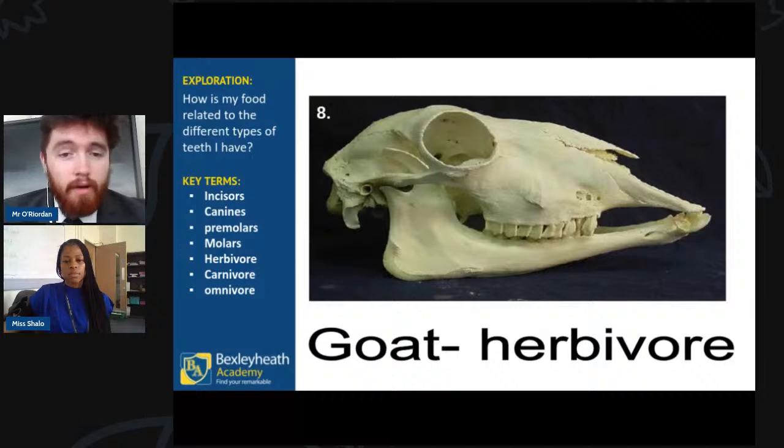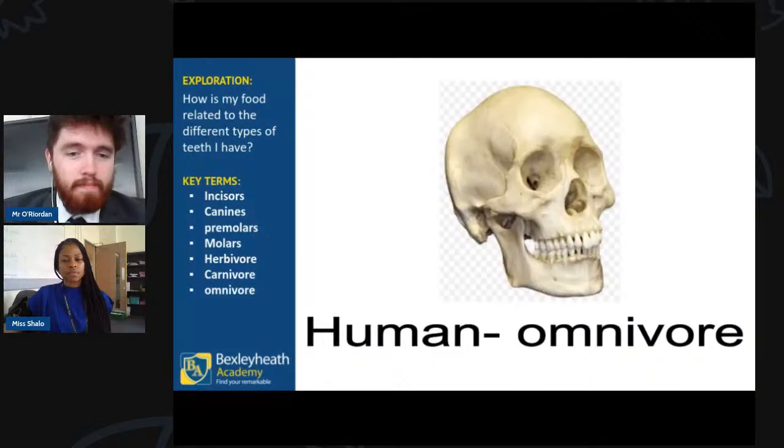Here's another herbivore — the goat. The same pattern: right at the front of the goat skull you can see incisors, used to cut grass off the ground, and molars at the back to grind that grass into a swallowable ball. They don't need canines, so they don't have them.